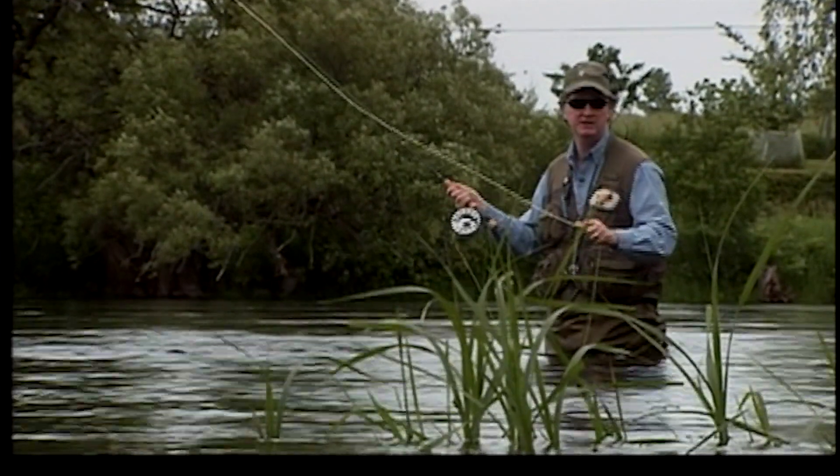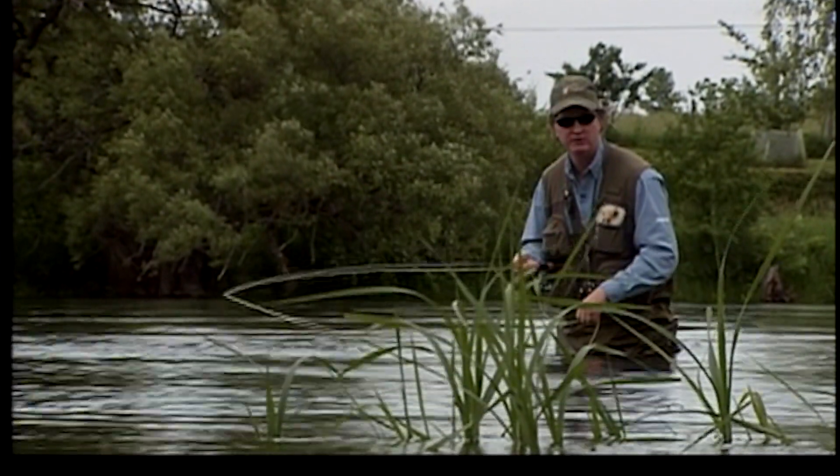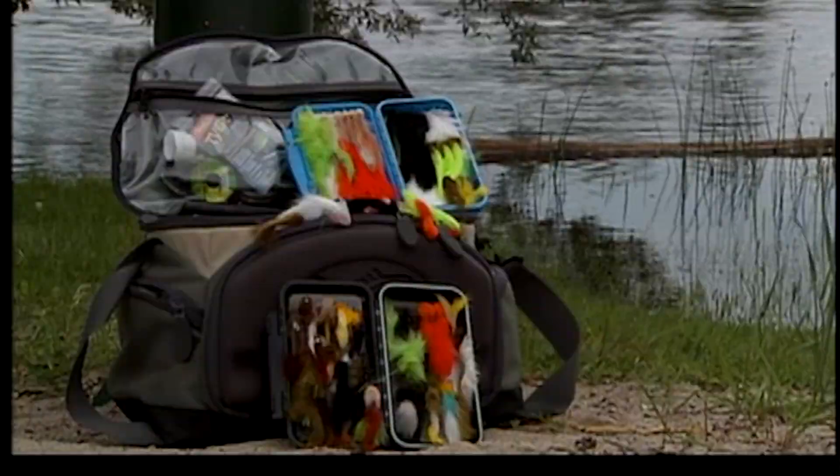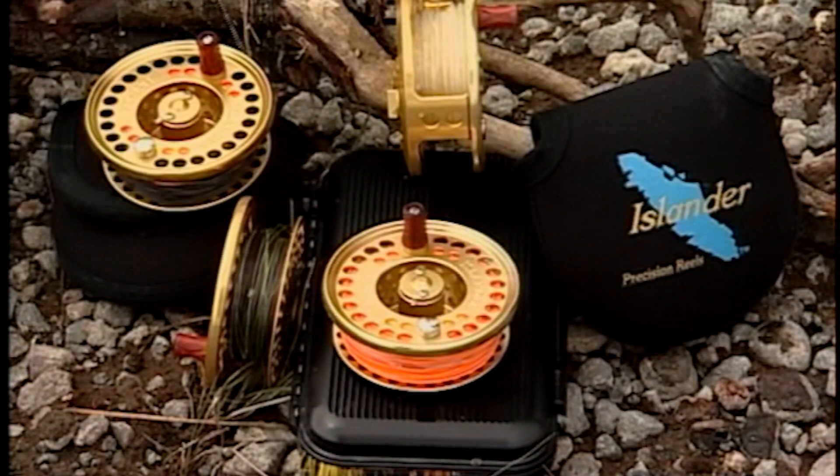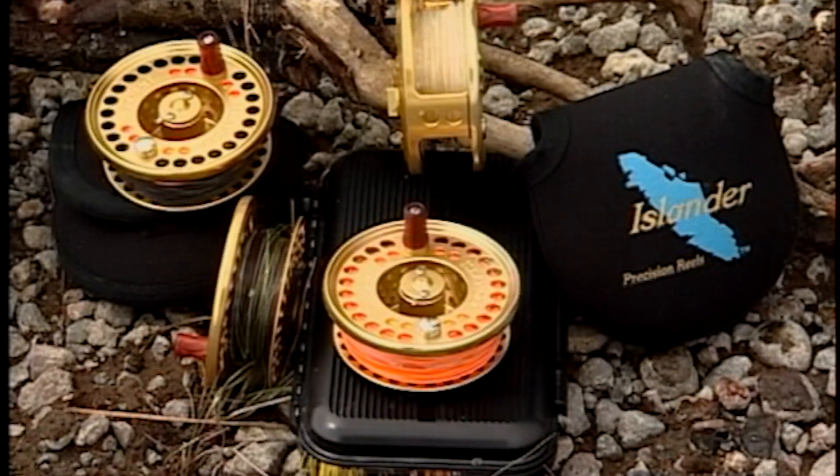It'll explain a lot to you about the rigging system you need to use big streamers to catch big fish. There are several rigging options for streamer fishing depending upon conditions. Based on the depth and where in the water column you need to put your fly will help determine the type of fly line, pattern, and leader setup you will require.